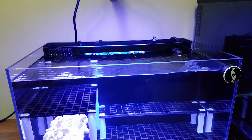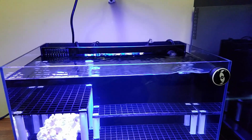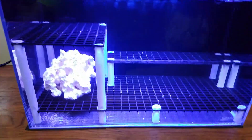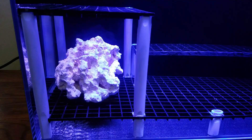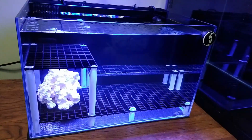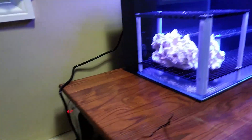The plastic bio balls are not going to stay — I don't like that they float and don't stay in the chamber I wanted them in. I ordered some Brightwell Export bio cubes — small cubes, kind of like the big marine pure cube in the first chamber, and I'm going to give those a shot. The marine pure block, as I mentioned, would not fit under the frag rack. I did add a piece of dry rock that will eventually be live. Other than that, she's up and running.